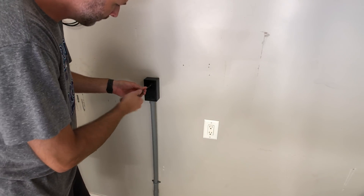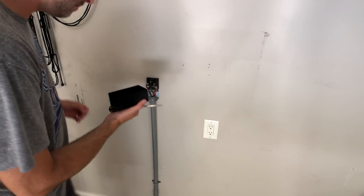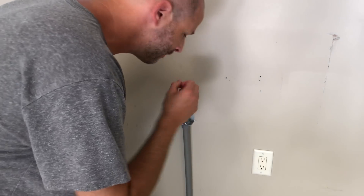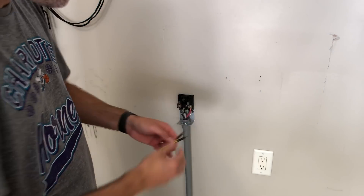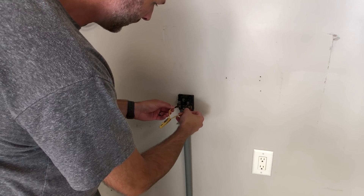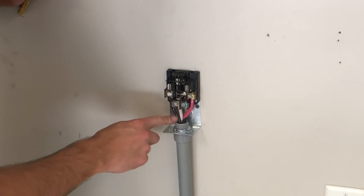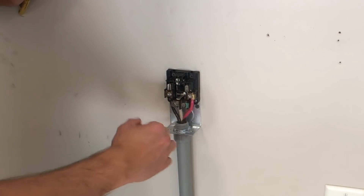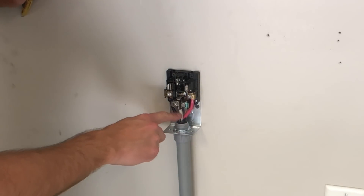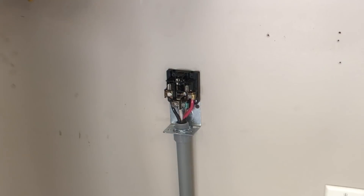First thing, we're going to take this cover off and test it again. You want to touch the leads, touch everything, make sure this light doesn't come on. It's important to know what those are: red is going to be 110, black is going to be 110 — those are your two hot lines, which give you 220. The white wire we're actually not using, and the ground wire is the bare wire as always. Again, I'm not an electrician, but that's basic information.